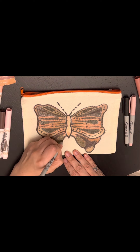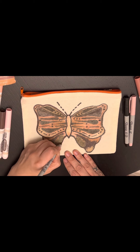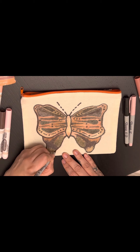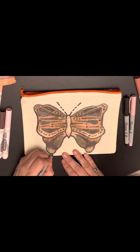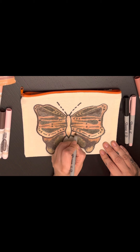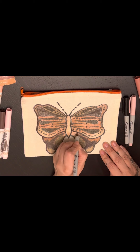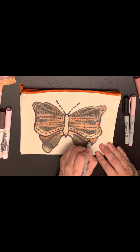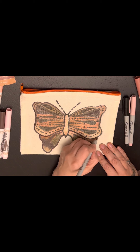You can totally tell the difference — you can tell in the saturation, you can tell with the accuracy. So it's all right. I wasn't going for perfect. I've completed butterfly number two for day two of my hundred day project.